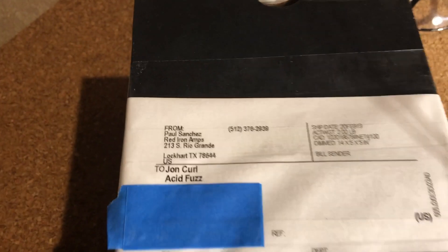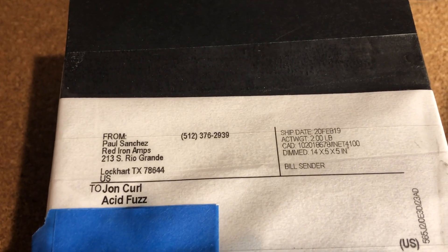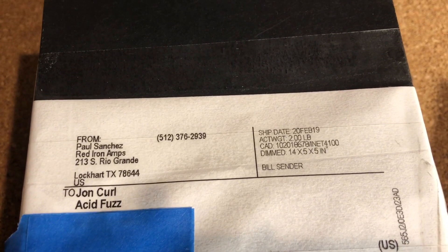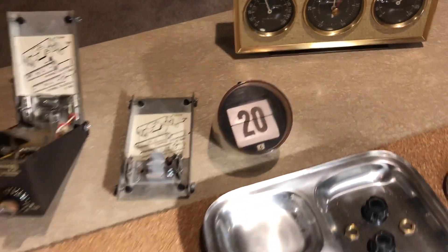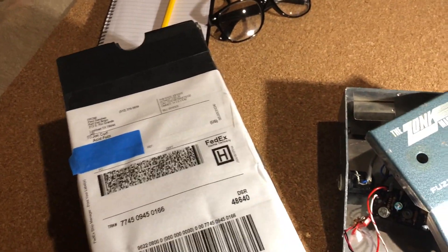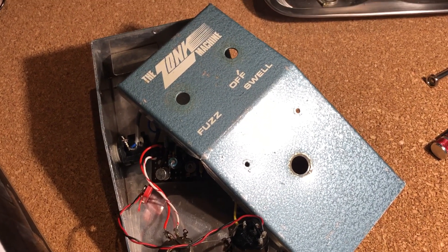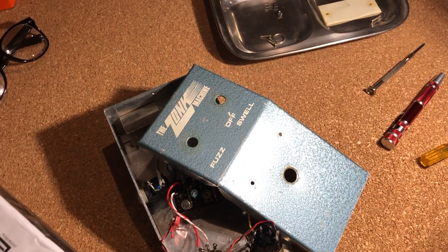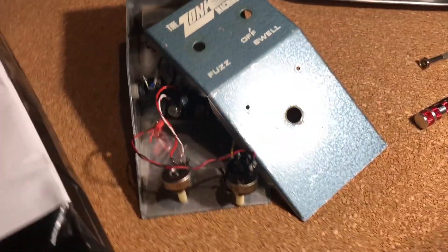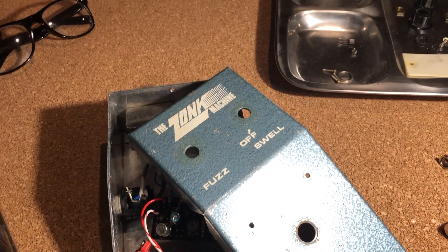It came to me from a guy in Canada who's originally from Texas — he got it on Kijiji, sent it to his friend in Texas, and then it was sent to me in February of this year, and it's now June 20th. So this thing has been here for months. Things are a bit wacky with Acid Fuzz — I have wait lists for everything and I'm one guy. My wife helps with taxes but I'm not in a position to hire anyone, so I do what I can. I'm finally getting to this today.